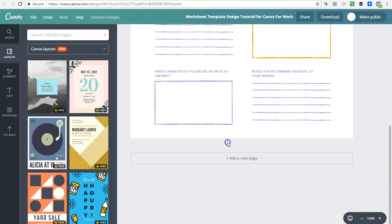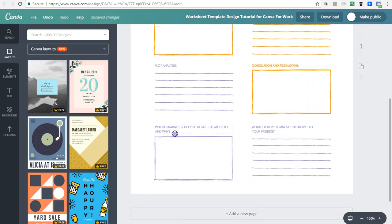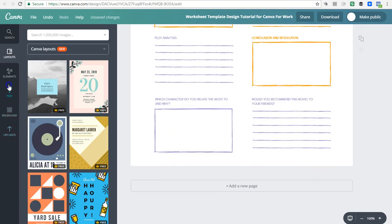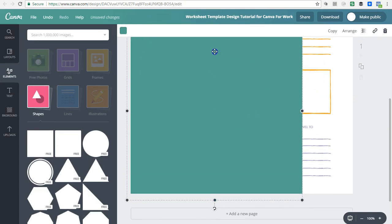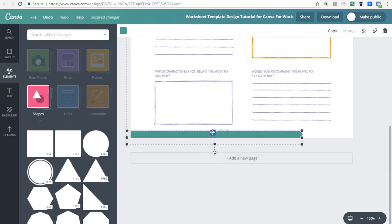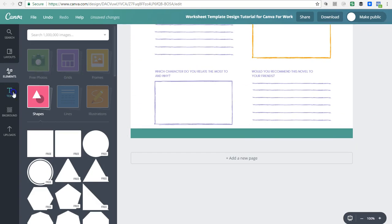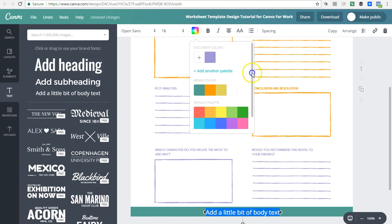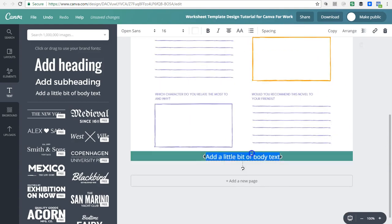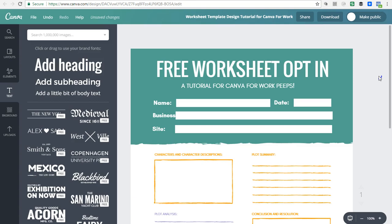Something I really like to do is brand all of my worksheets by putting my URL at the bottom. I'll go to 'Elements,' then 'Shapes,' click on a square, and drag it toward the bottom of the worksheet. Then I'll go to 'Text,' add a little text, and put the URL of my website there. I'm just a big stickler for branding — especially if you're going to use this as a free giveaway, people can tell where it came from and that they really enjoyed it.